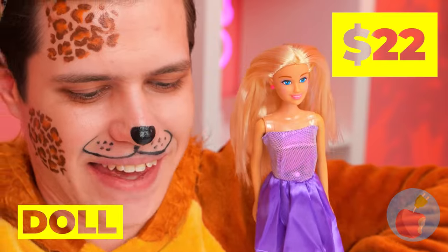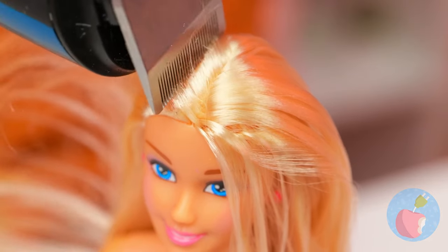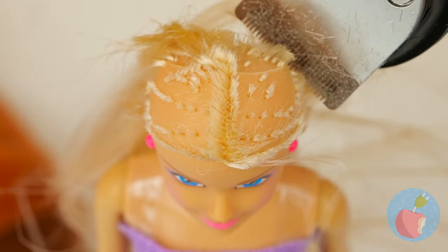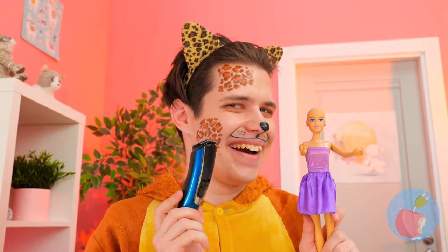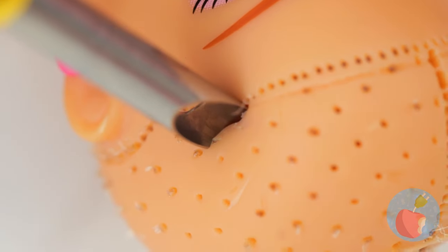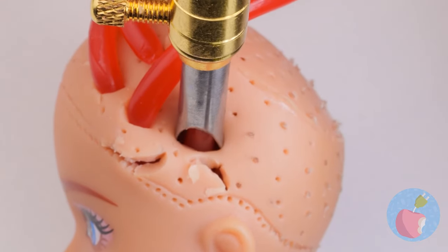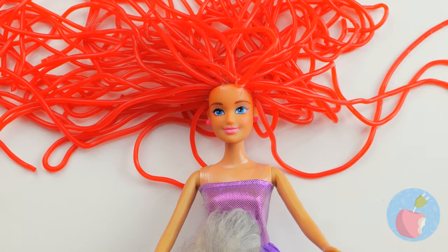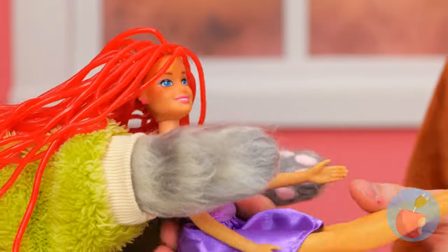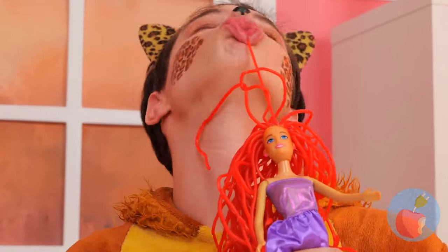What a pretty dolly! Let's give her a haircut - I was thinking a pixie cut, but bald is beautiful! Now let's trim some whiskers - wait, hold on! We can whip you up a new weave. Be careful, you might feel a slight pinch! Who says blondes have more fun? Sometimes you just gotta think pink - cherry flavored!